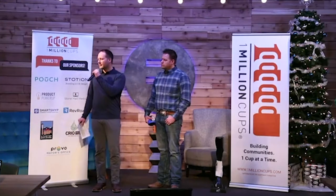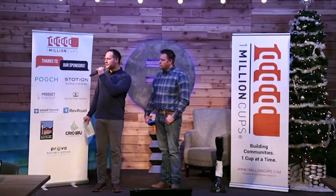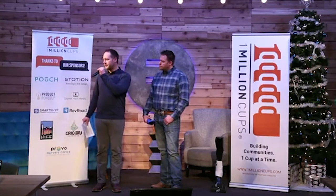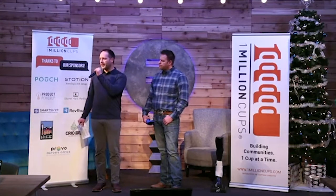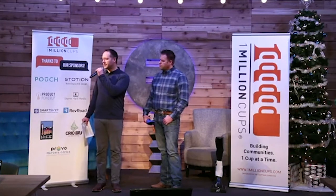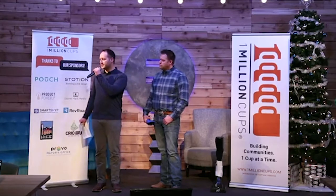Do you expect that lead time to go down with higher volumes? Yes, absolutely. This is our MVP, and we have already found other ways to be far more efficient in manufacturing, so we think we can get that down to even 45 days in the future.